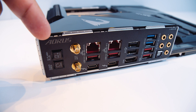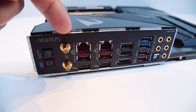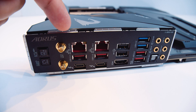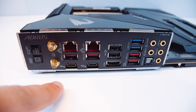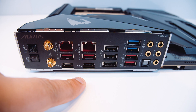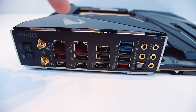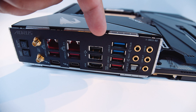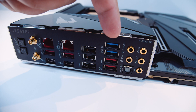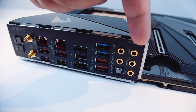On the rear IO, we've got the Q-Flash button, a clear CMOS button, Wi-Fi 6 or Wi-Fi AX connectors, 2.5 gigabit Ethernet, 10 gig Ethernet, two Thunderbolt 3 ports, some more USB, USB 3.2 ports, an HDMI port, 7.1 digital surround sound with S/PDIF out, and an integrated IO shield. But enough out of me — let's check out the B-roll.